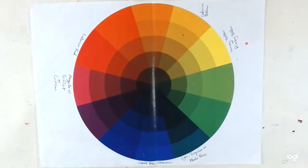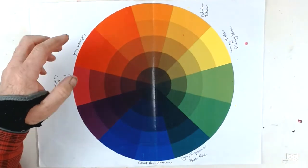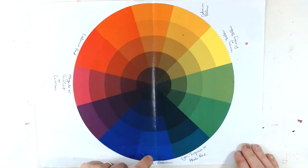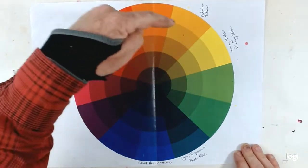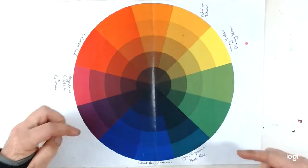Starting with colour, there are three primary colours: yellow, blue and red. And in theory, if you mix any two of those together, you get a secondary colour. So blue and red should make purple, yellow and red should make orange, yellow and blue should make green.